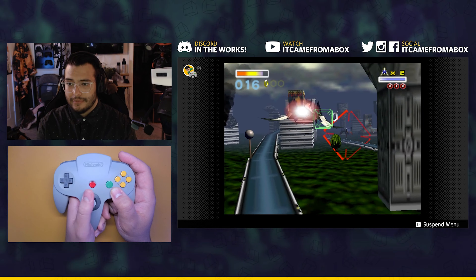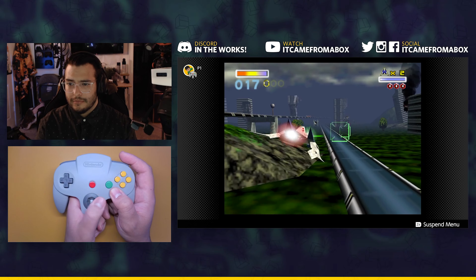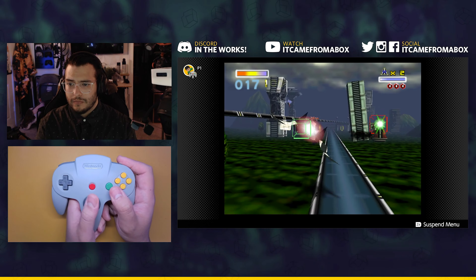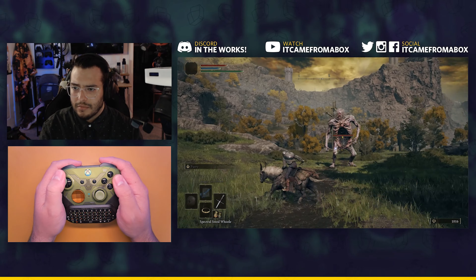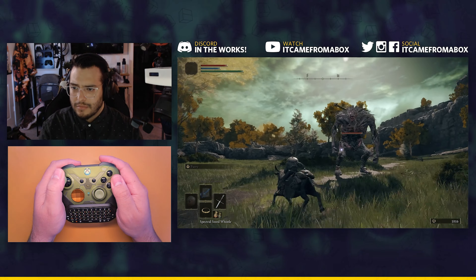Welcome to A Game From A Box, this is Sergio A.M. Soon we're going to start testing gear like controllers, grips, cases, and things like that live on stream so we can hang out with you guys, play some games, share first impressions, and answer your questions.